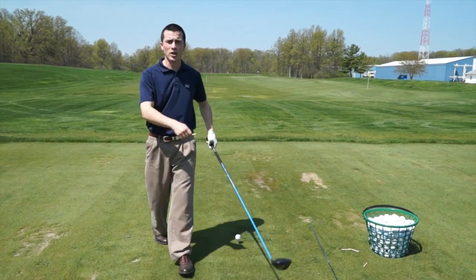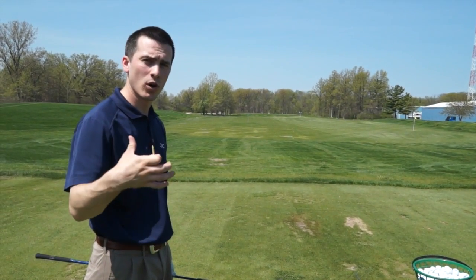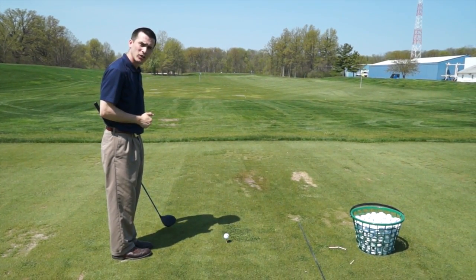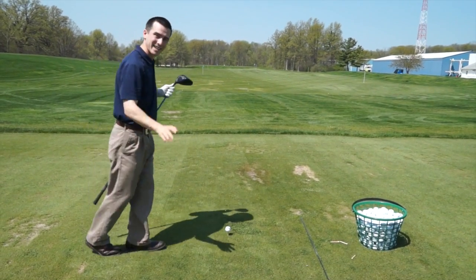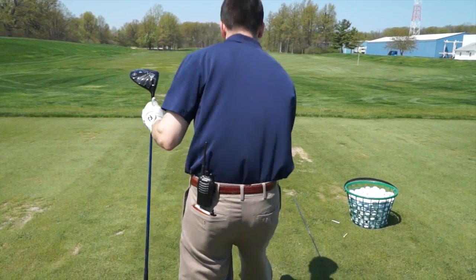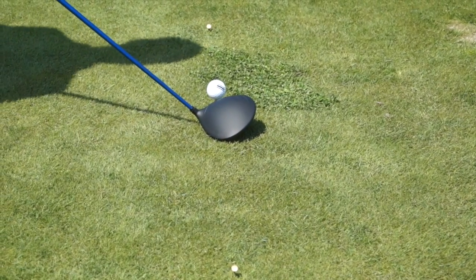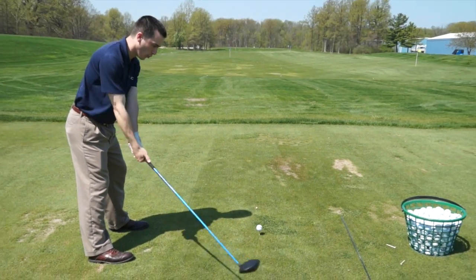The next thing we're going to focus on is your takeaway. The first part of the backswing is maybe the most crucial part because it's going to get you on the correct path. We're going to take a golf tee on your intended target line — still talking about the red flag. Put one out in front right on that line, then take a second tee and put it straight back from that intended target line.